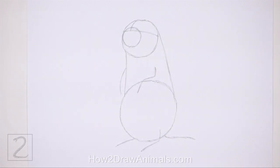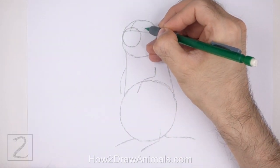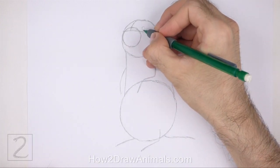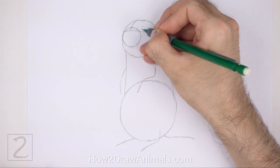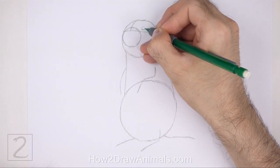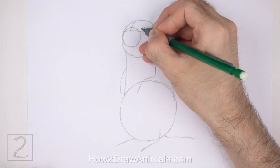And that's it for the guidelines. Now let's start on the final drawing. Inside the head, lightly sketch a small circle for the eye. Place this circle on top of the horizontal guide and to the right of the muzzle. Pay attention to the size of the eye in relation to the head. When you get the size and position of the eye right, darken the shape.